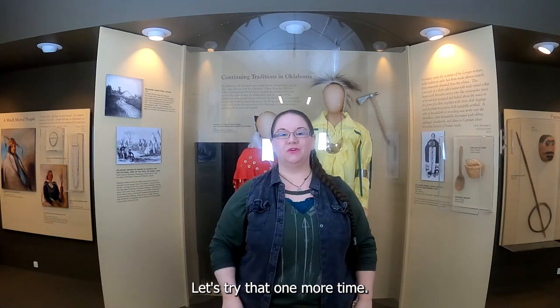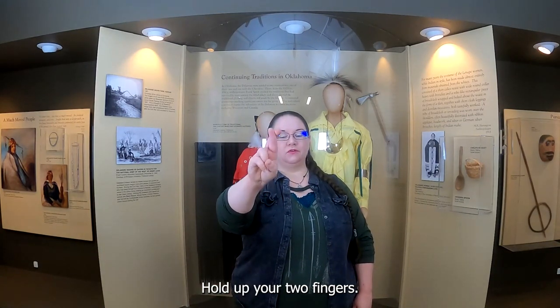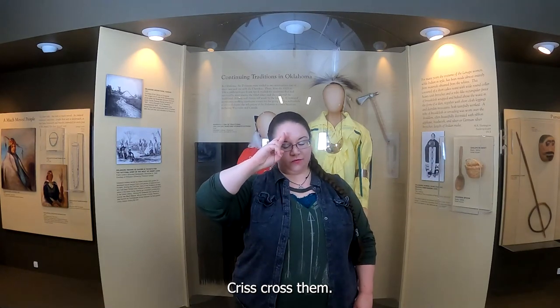Let's try that one more time. Ready, Small Explorers? Hold up your two fingers, crisscross them — respect.